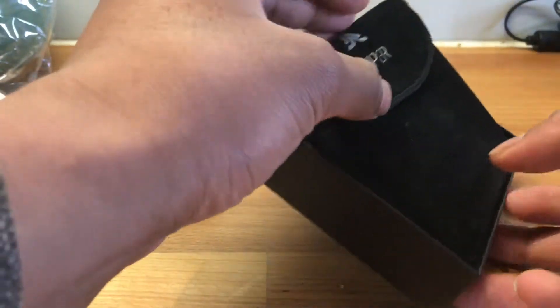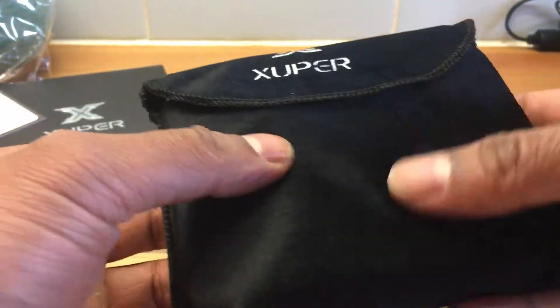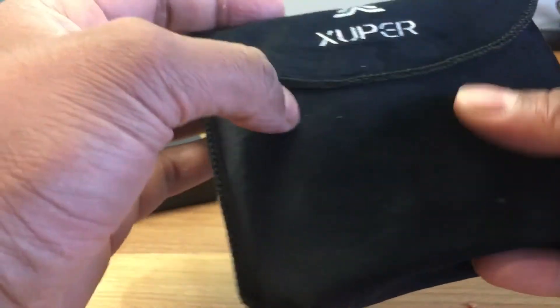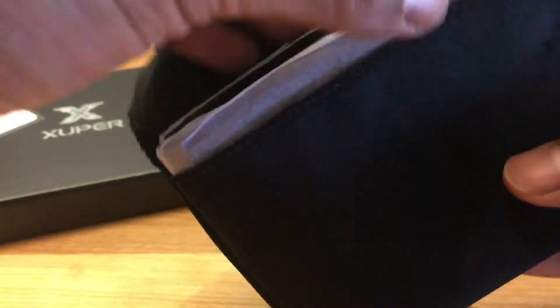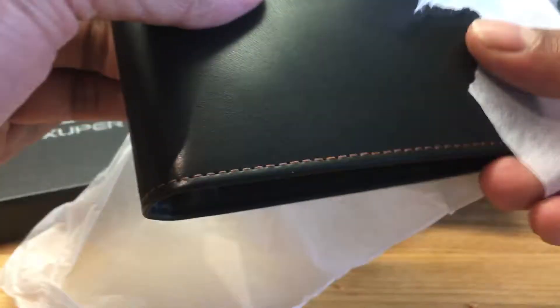If you want to gift wrap this, you could put something on it. It's got a nice little suede-like protective cover — I don't think it's real suede but some sort of protective material. There's also a bit of paper covering it. Very nicely packaged for such a cheap wallet.